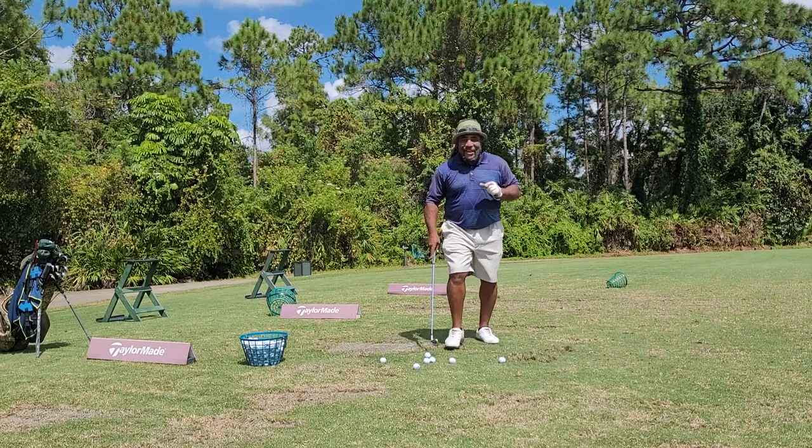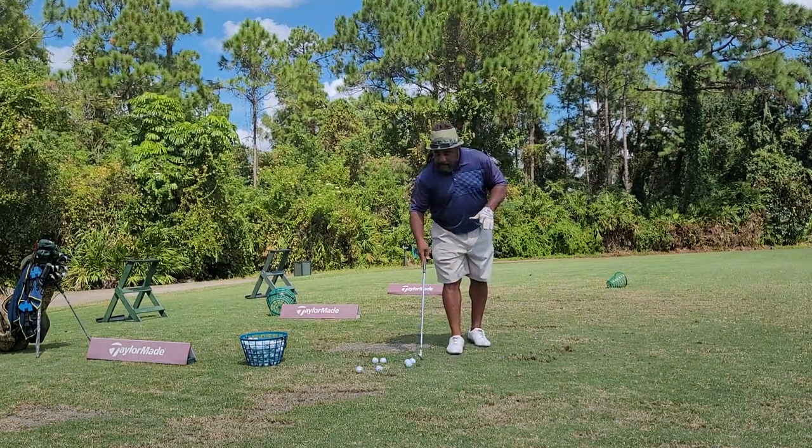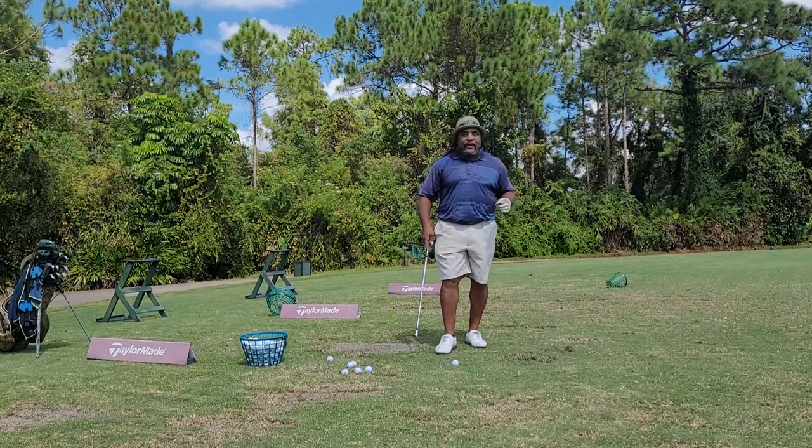Hey, this is Charles Calhoun, a.k.a. The Shade Tree Pro. I'm going to teach you something today about swinging the golf club — how you swing it and where you swing it.